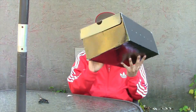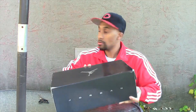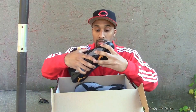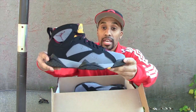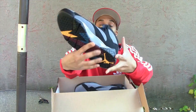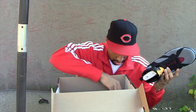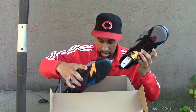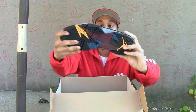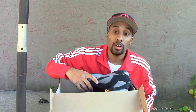Alright, you can see we got a Jordan box — it is a Jordan 7 Bordeaux, dead stock. You can see, alright, both of them — yeah, these are nice. So that's all we got for the unboxing.